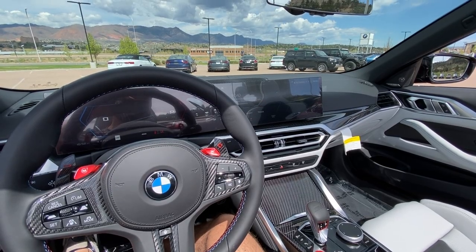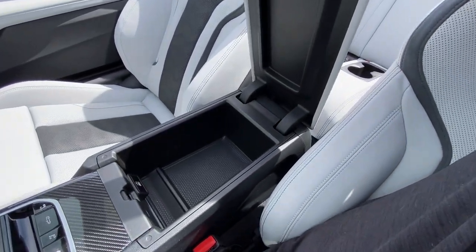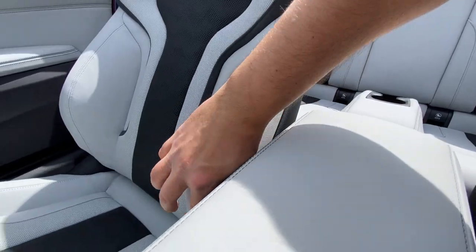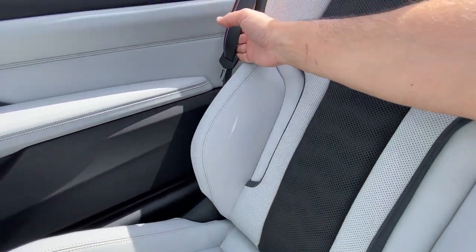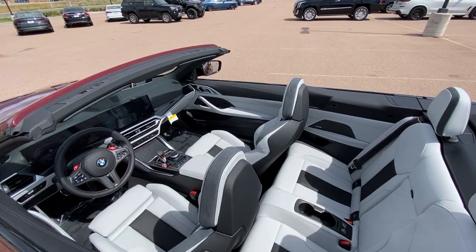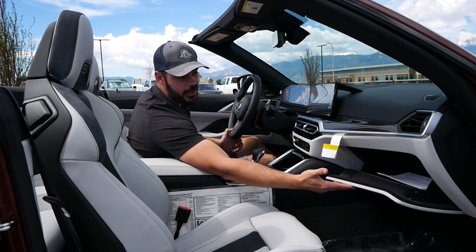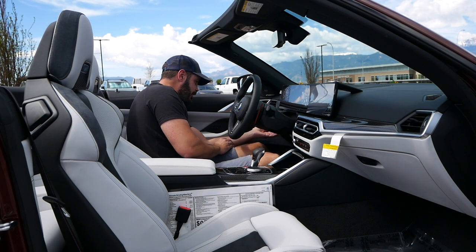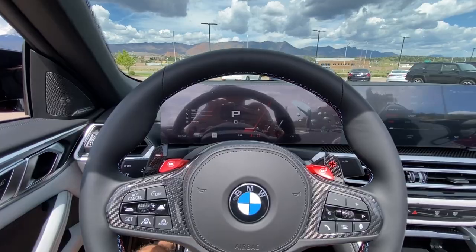You have the touchscreen up top for settings like climate control — unfortunately most of that has moved into the system rather than physical buttons. The only physical controls are the volume knob and some tuning buttons. The vents are very nicely integrated in the dash with a clean aluminum surround and are easy to adjust. Underneath the center armrest there's a decent-sized compartment with a USB-C port. Beautiful Silverstone interior — I love these seats. They hug you tight enough but are more comfortable to get in and out of than the carbon fiber seats.